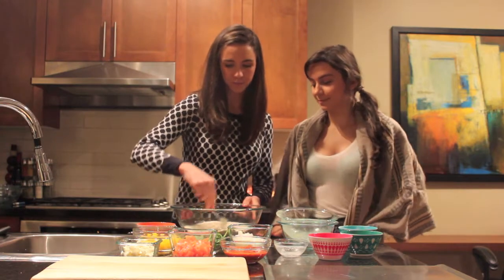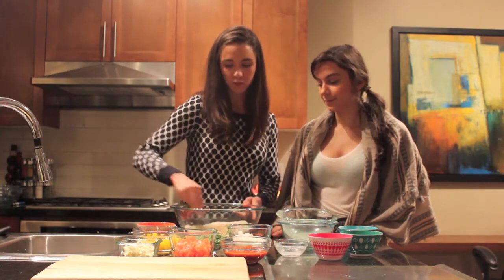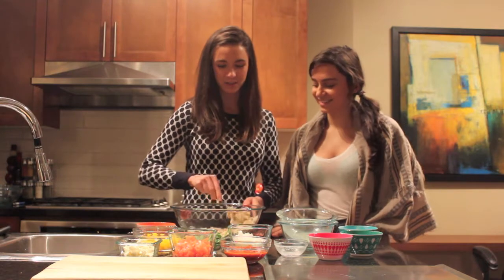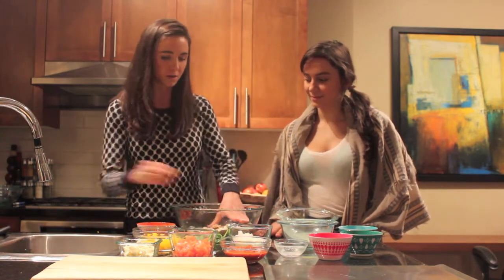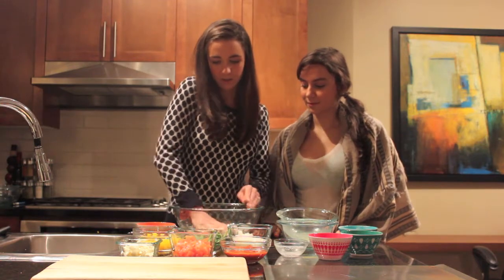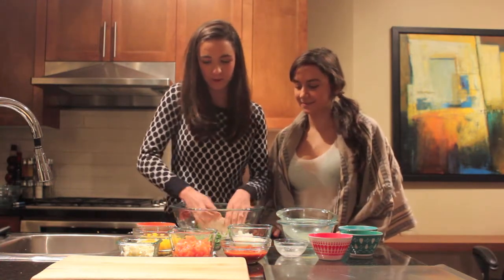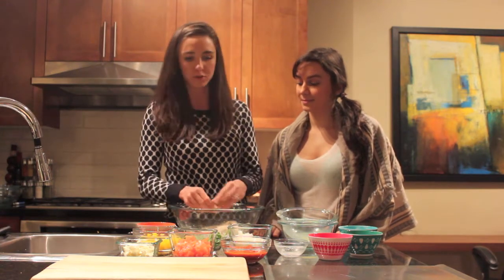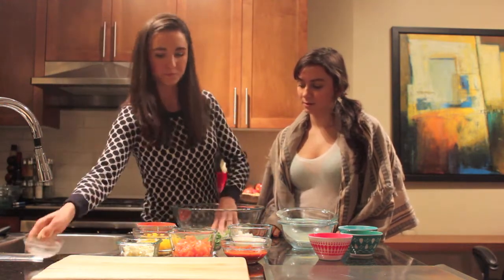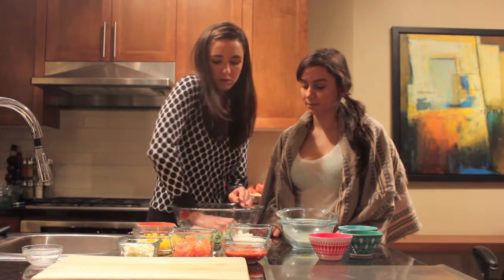Then we're just going to add our wet ingredients in there and stir that up. If you find that your dough is looking a little bit too dry, you can add a little bit more water. It should be like a dough texture. Wash your hands before you do this, because you want to stir it up and then get your hands in there like you would with any other dough. This dough is looking like it has a little bit too much flour, so I'm just going to add a tiny bit of water to get all that flour incorporated. I also like to keep water handy because it's good to wet your hands when you're pushing out the dough so it doesn't stick to your fingers.